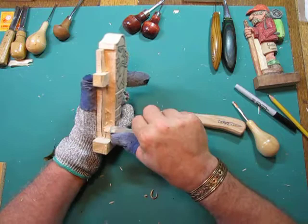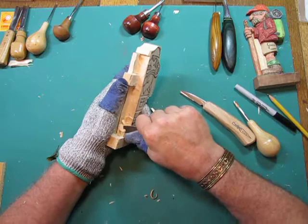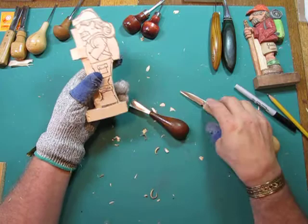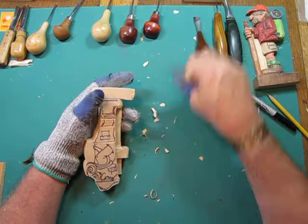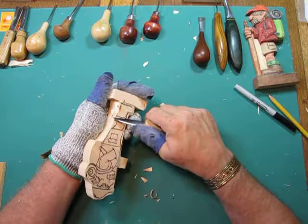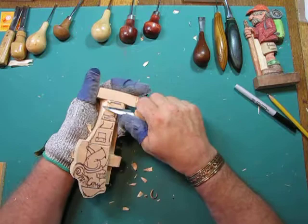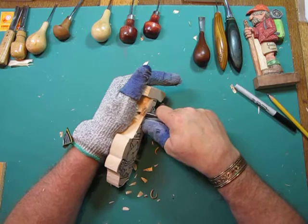I'll switch to a fishtail gouge because it's easier to get in here. I just want to start to give that boot a little bit of shape. It's not going to look perfect because I'm not worried about details yet. One of the problems I've seen with a lot of carvers, especially when you start out, is adding too much detail at the beginning. Don't worry about that — the detail will come. I'm rounding down to the base because right now that's the strongest part of the carving — it's got the most wood in it. I don't want to take off too much wood; I can always take off more.